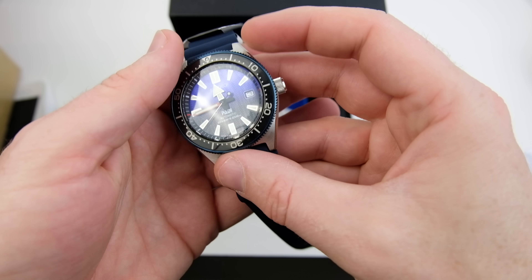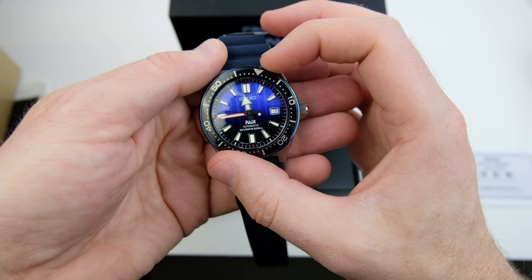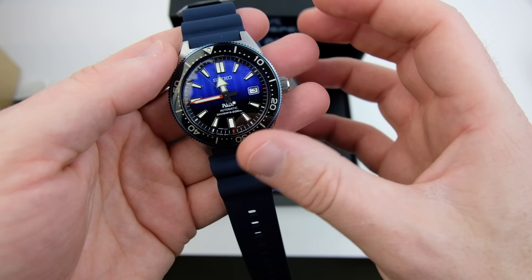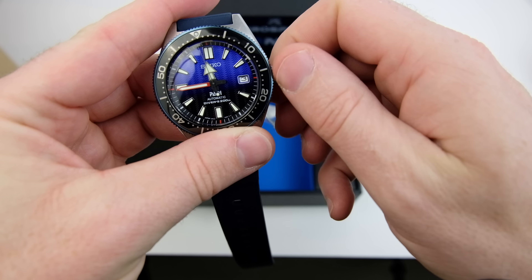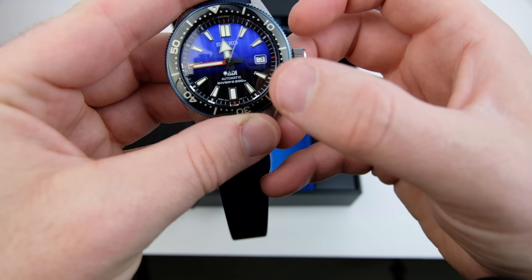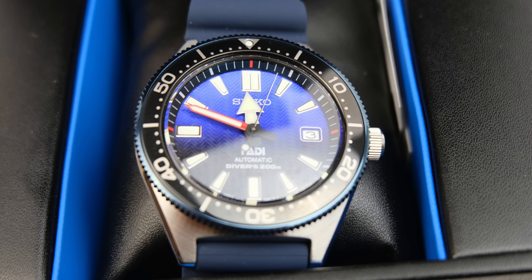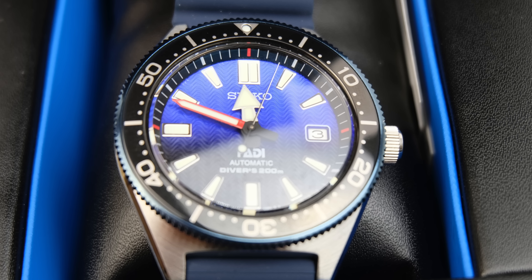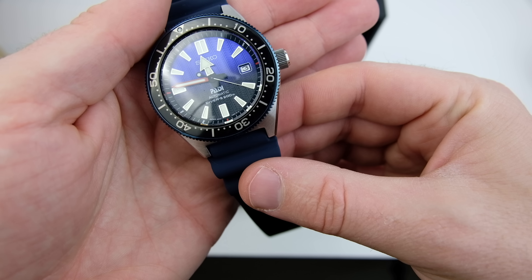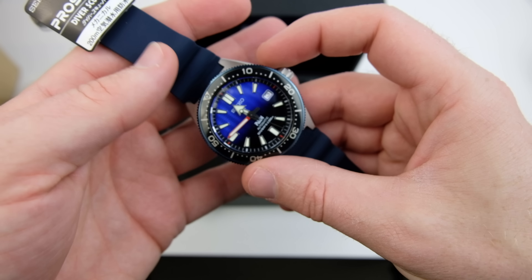Really impressed with this - oh yeah, that really smooth bezel action on there. I will do a full review of this on the channel after I've worn it for a few weeks, but I'm really impressed so far. It should have manual wind on there - oh yeah, very smooth on the manual wind - and it should be hacking, which is fantastic. Everything seems to be aligned on there, which is pretty cool. I just love the design with the red minute hand and the arrow-pointed hand. The strap feels really nice - I actually bought another strap for this which I'll do another video on.